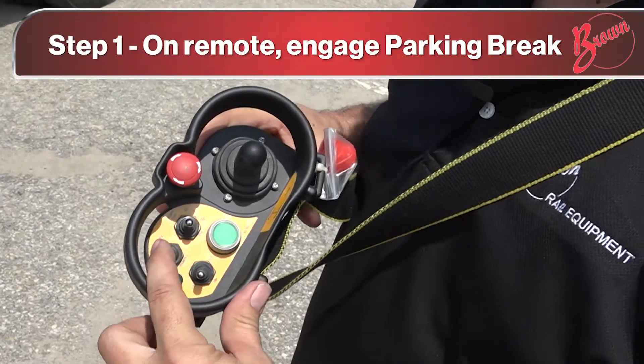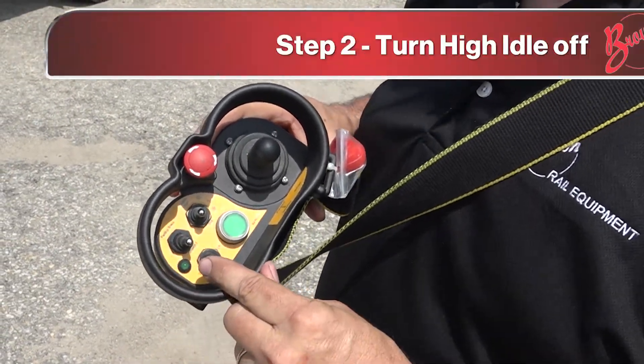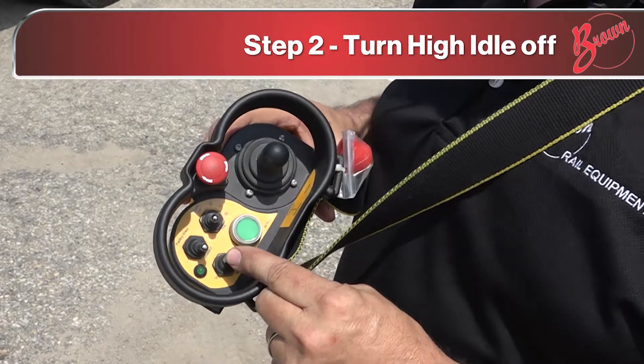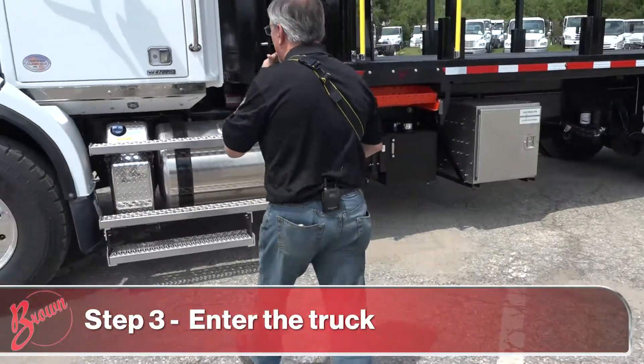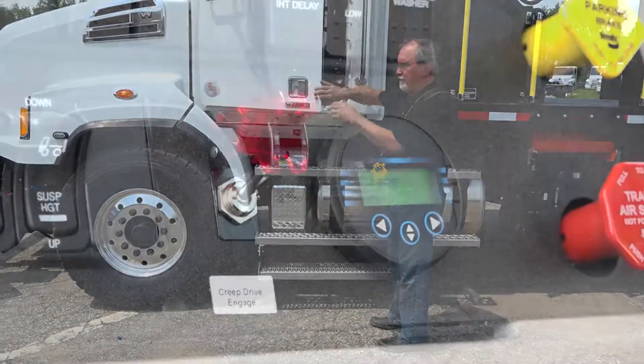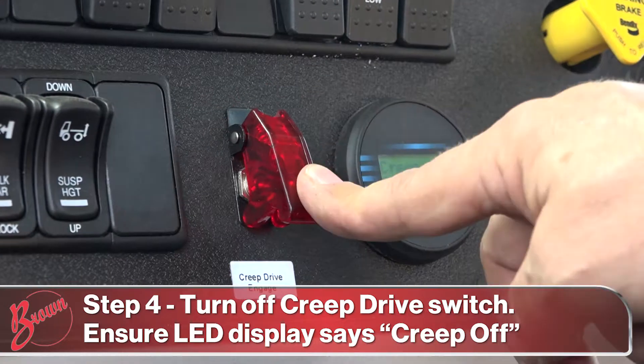Be sure your parking brake switch is engaged. Turn your high idle to off. Next, get back into the truck. Then disengage the remote drive and close the red cover down.